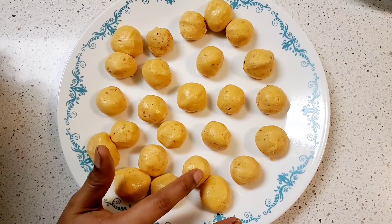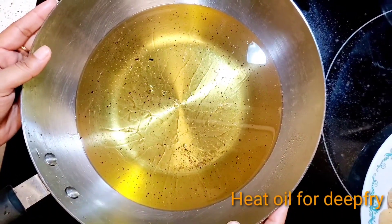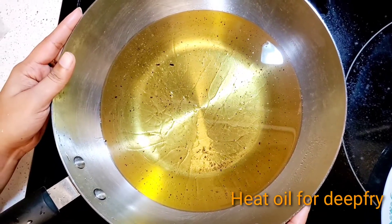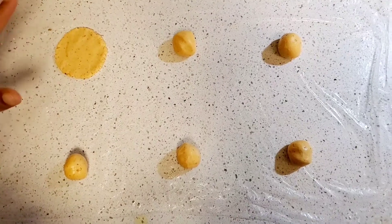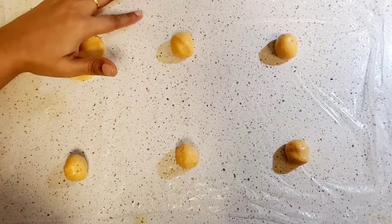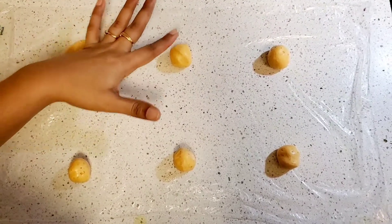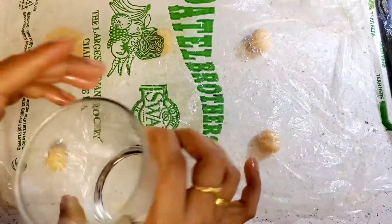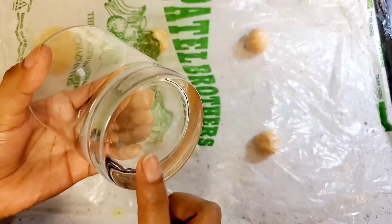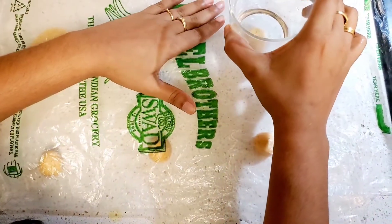We will deep fry in oil. We will add oil in a small bowl and mix a little. Let's cut the balls into a layer, press them, and make them round.